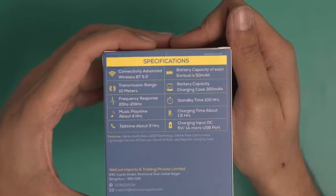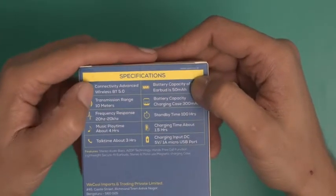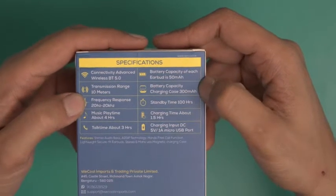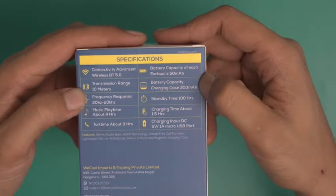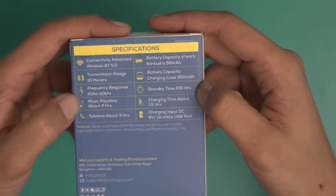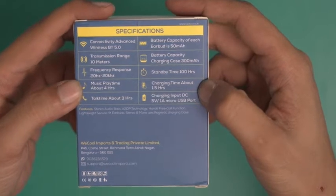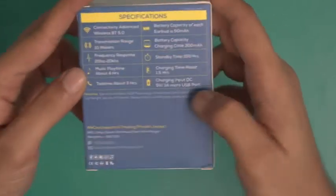So these particular earbuds have a battery capacity of 50 mAh each. The transmission range is 10 meters. The battery capacity of the charging case is around 300 mAh. The frequency response is 20 Hz to 20 kHz. Standby time is 100 hours. Music play time is about 4 hours. Charging time is about 1.5 hours.